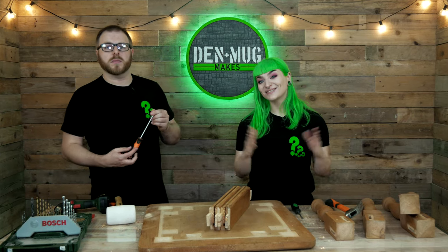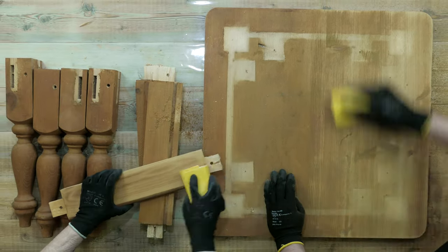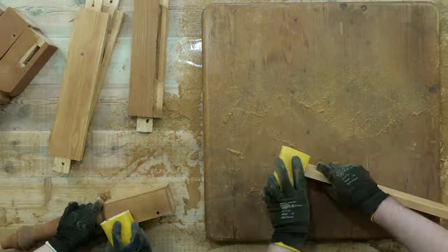Time for the most favorite thing in the world - sanding! Let's start with 60 grit to get rid of the old finish. It'd be good to smash the orbital sander out to do this but it's already gone midnight, so we've got to hand sand because this is the way we are.